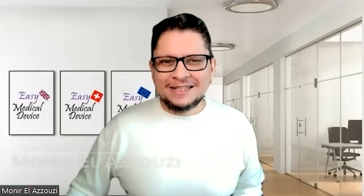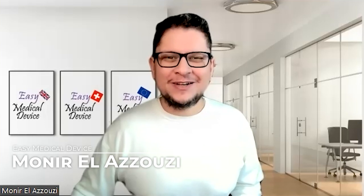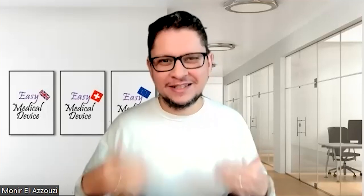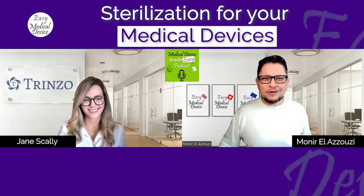Welcome to the Medical Device Made Easy podcast. Here is Munir Lazuzi from easymedicaldevice.com. Today we will talk about sterilization. We are working on a lot of design projects and there is always a question that comes up: should we sterilize, and what is the method of sterilization? Today we'll talk about that with Jen Scully from Twinzo, a senior consultant based in Ireland.